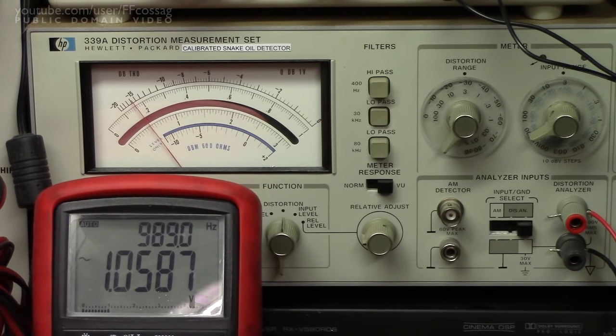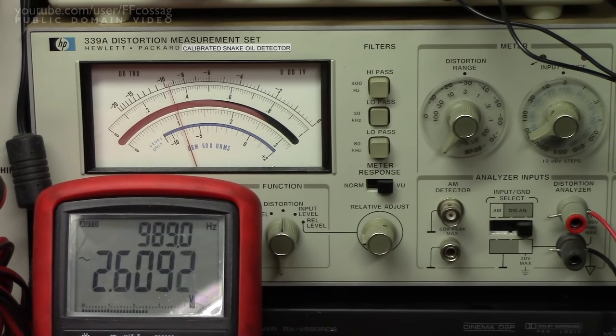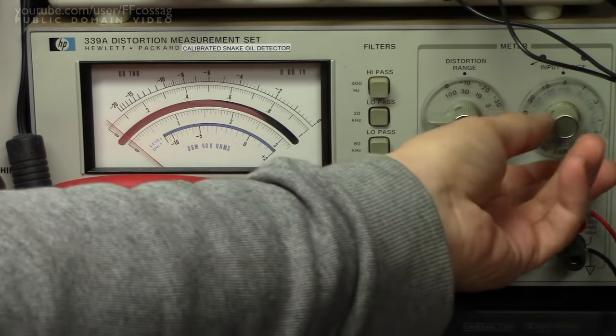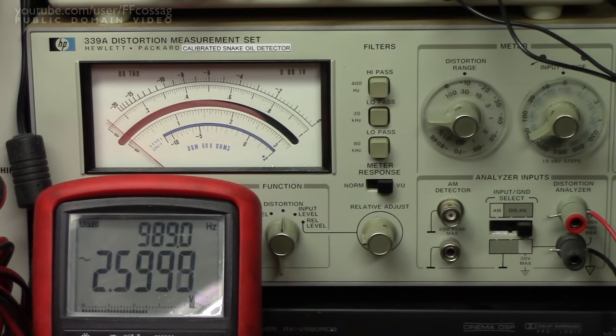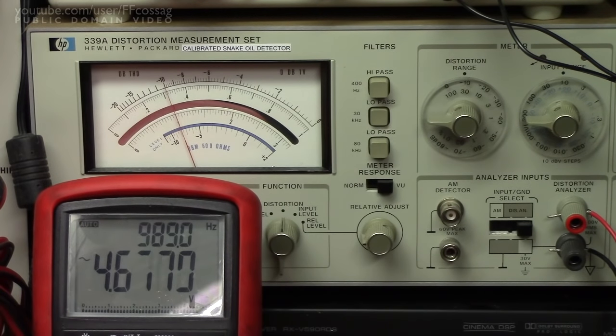We are connected to a 4 ohm load to let this amplifier put out as much as it possibly can despite its 12 volt supply. Turning the volume up, we're just at 2.6 volts into 4 ohms, which is somewhere between 2 and 3 watts. Switching to the 30% distortion full scale and continuing to turn up, at 10% distortion we're getting 4.6 volts into 4 ohms.